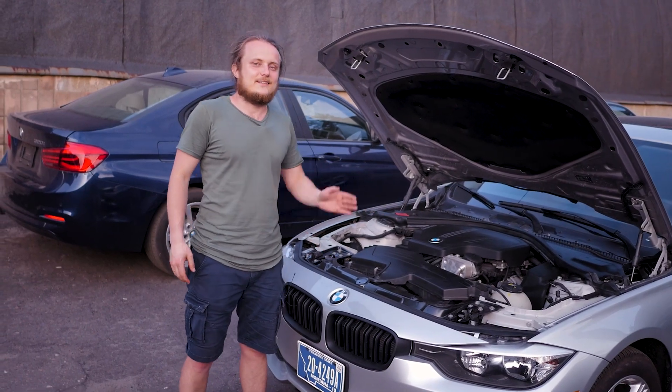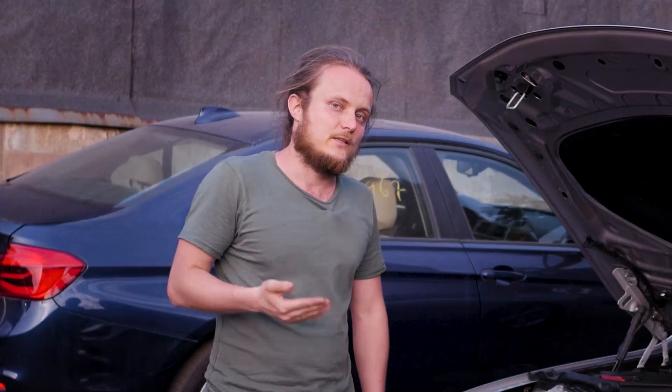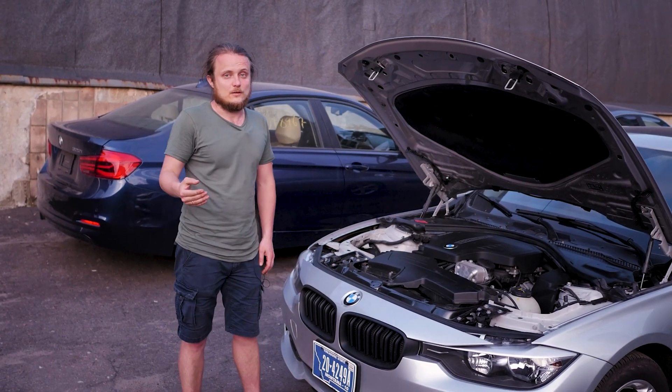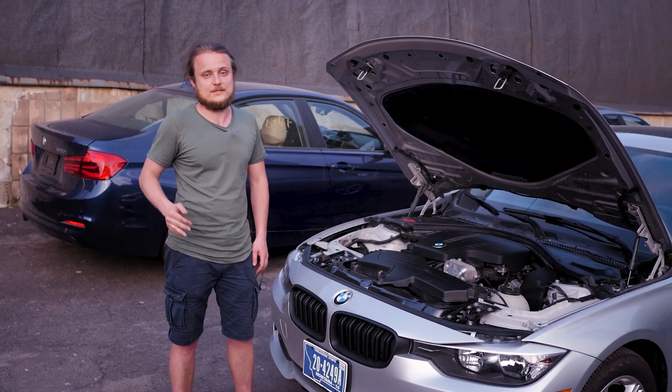The alternator doesn't break, the air conditioning compressor doesn't break, and 245 horsepower is not weak at all. It's a pretty lively car, especially if it's a little bit chip-tuned — it will be 270 horsepower.